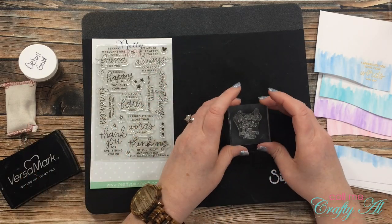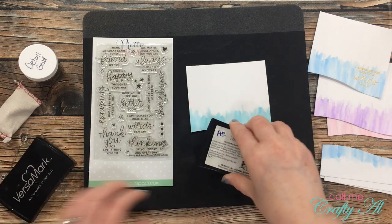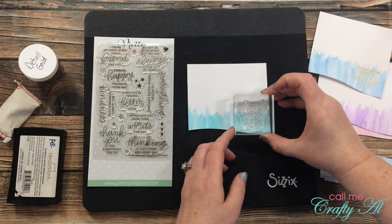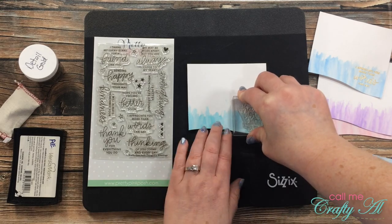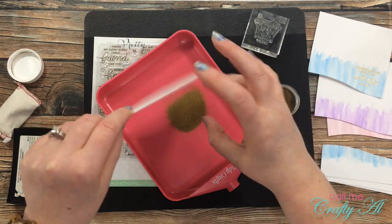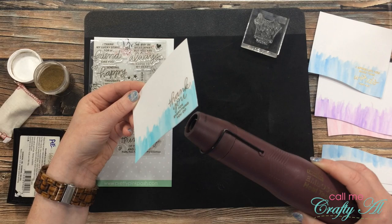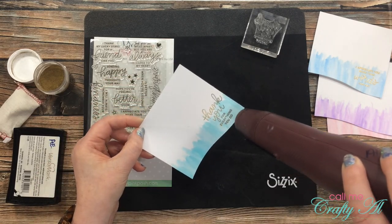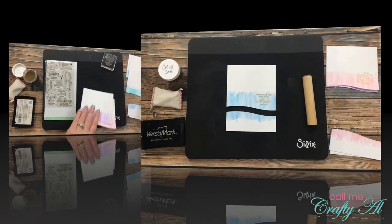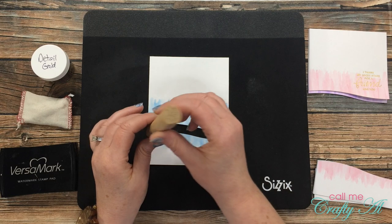Now it was time to work on the next card. I chose a new sentiment: 'Thank you for everything you do.' The rest of the process is the same as the first — I prepare my surface with my embossing buddy, ink up my stamp, get it stamped and embossed. I continue this same process until I have a sentiment on all four card fronts.